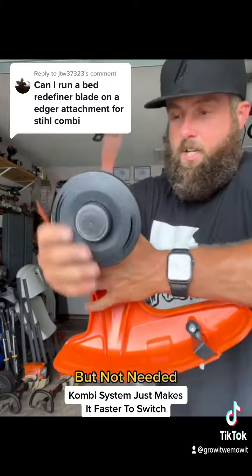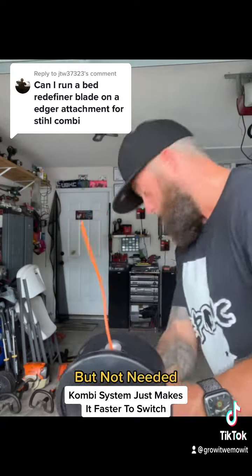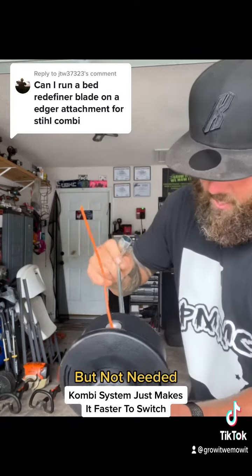You'll feel it, and you gotta twist it up to get it in there. Make sure it's evened up where you want it, and then just tighten the torque screw.